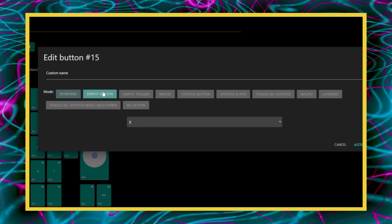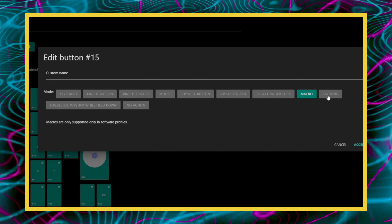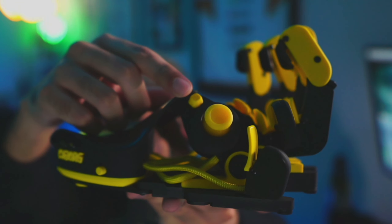Speaking of which, there is onboard memory. While you don't always need to have the software running, it is required to set up binds, macros, and to configure your joystick. Luckily, I haven't run into any issues with it, and the software seems pretty lightweight — it's not like Logitech G-Hub or the Razer suite of software that takes over your PC. When it comes to button binds, you can choose between standard keyboard keys, controller buttons, D-pads, and macros. You can also add on a secondary joystick to act as a D-pad.